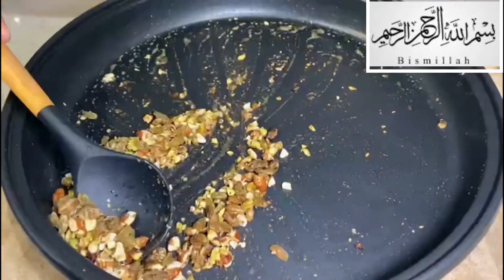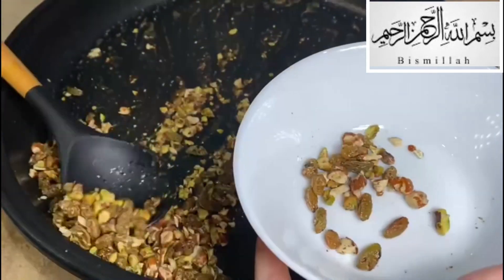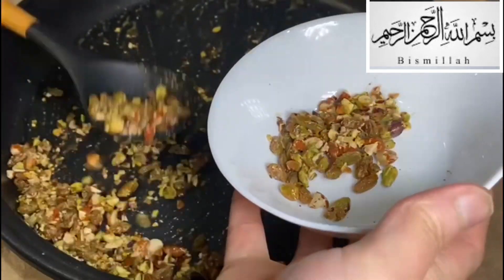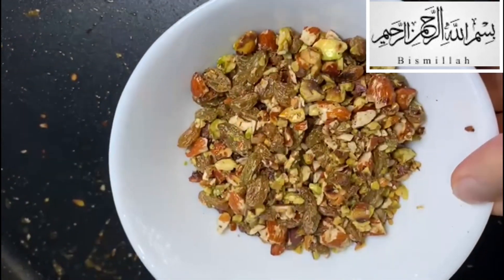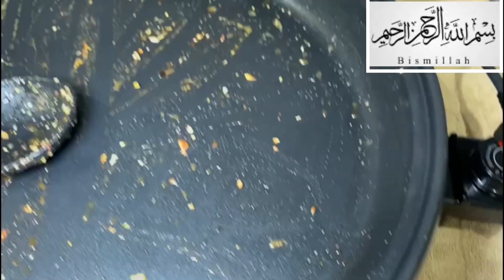Once they've gone soft and a bit crunchy, I just put them in a bowl and set them aside until I move on to the next step. As you can see, that's all done — brilliant.